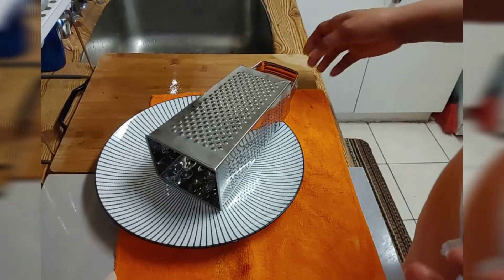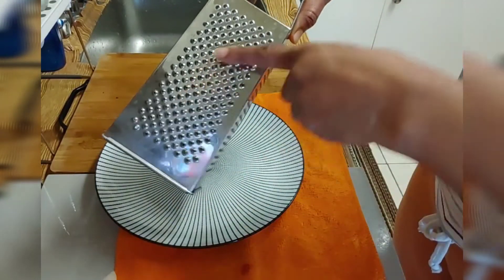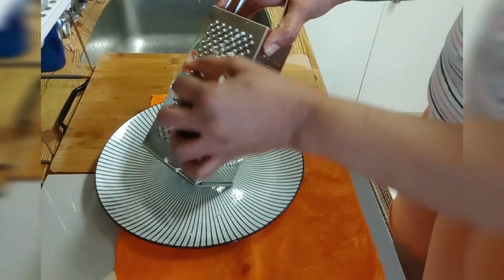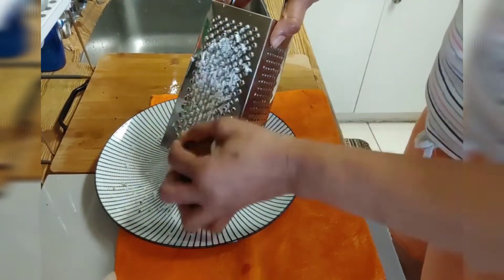Guys, I am back to show y'all how I grate my coconut. The grater has two sides but it's better to grate it on this side. I'm just showing you how I'm gonna grate my coconut to make my coconut cake.